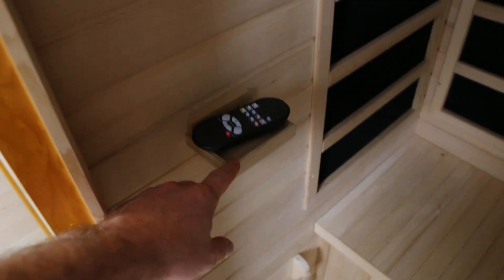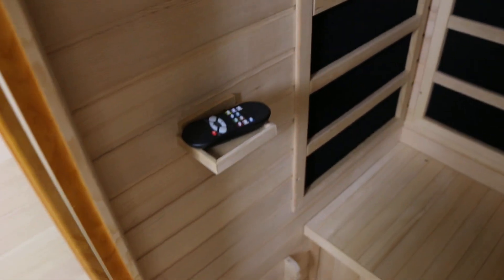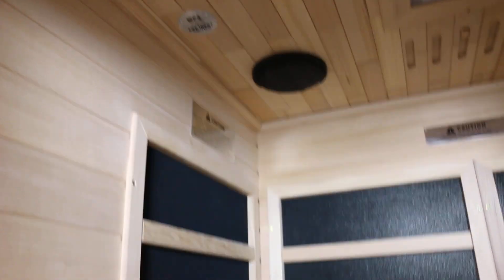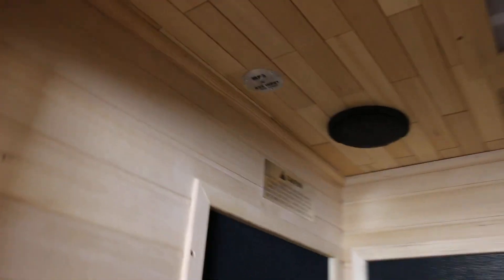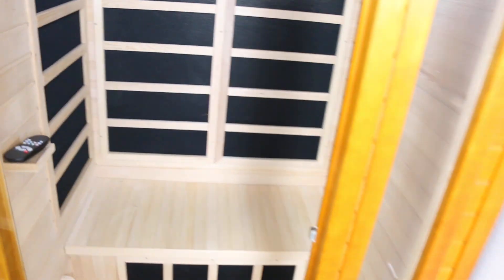As far as the cabinet and stuff is concerned, the build quality is pretty good for a thousand to twelve hundred dollars. It's got some niceties: it has a magazine rack, a towel bar, and an essential oils holder, which is really cool. It's got speakers — they kind of suck, but at least it has them. It doesn't have a stereo, but you can plug in any MP3 device you want.